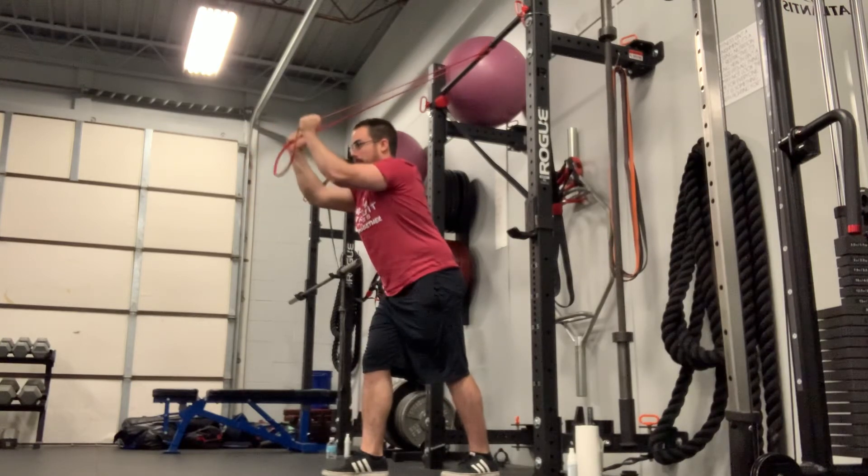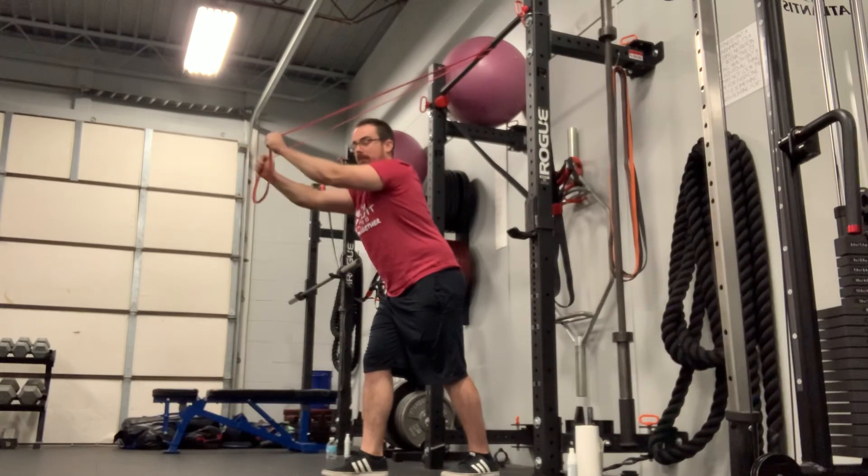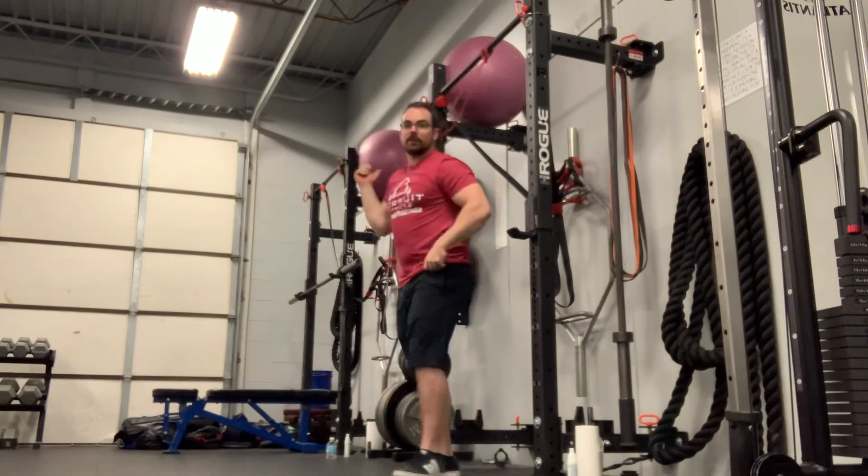If you want to add to it a little bit, turn your pinkies up — you get that full extension of the tricep. That's your overhead tricep extension.